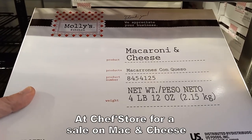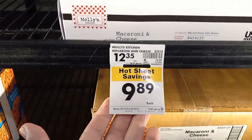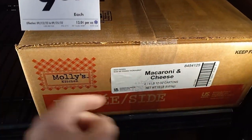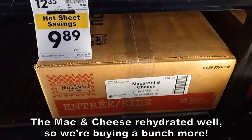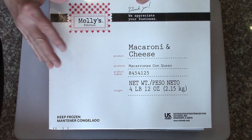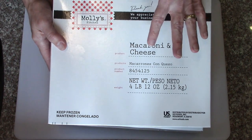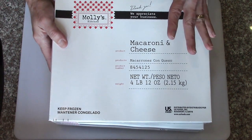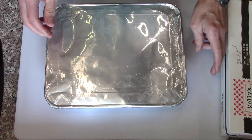We were at Chef's Store again and they were having a sale on pans of macaroni and cheese — four pound, 12 ounce pans for under ten dollars, so we got a bunch of them. This was our first small test. These are some of the macaroni and cheeses that we got at Chef's Store. We're going to get these pre-cooked and then dish them up into portions for freeze drying.